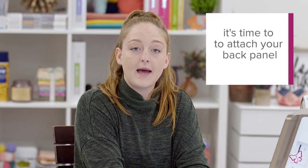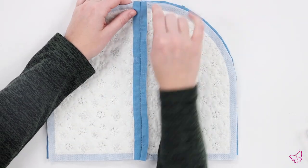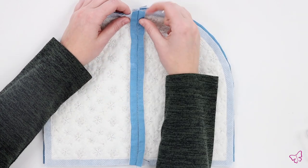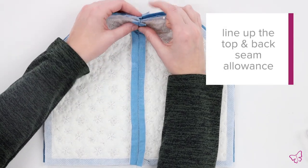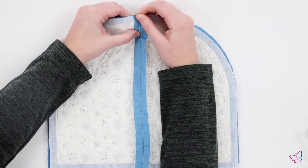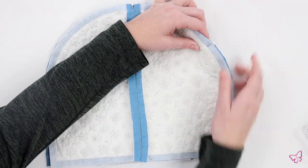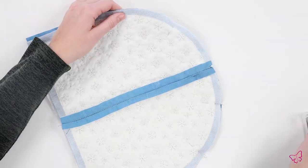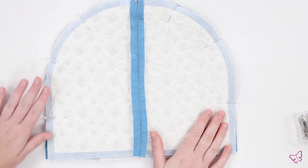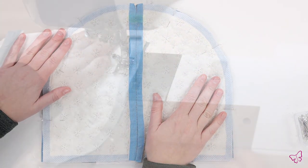Now that we have our front panel fully complete, it's time to take our back panel, place it on top of our front panel, and stitch. You're going to want to line up the top seam allowance with the back seam allowance, and pin in place.